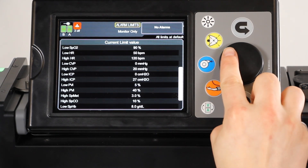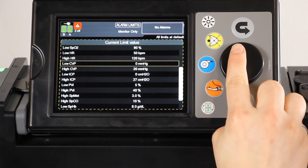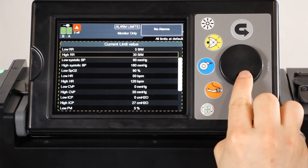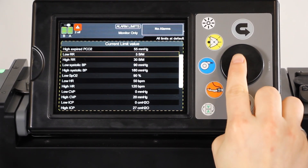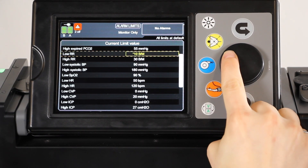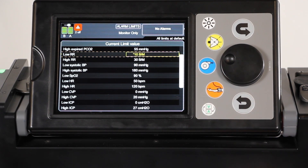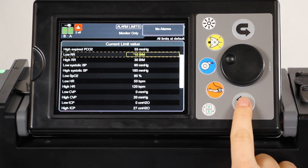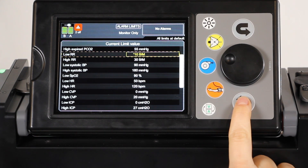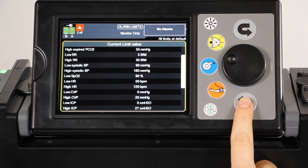Using the jog wheel, navigate to the current limit value list and press the jog wheel to activate it. The list is scrollable once it is activated. To modify a limit, navigate to the limit you would like to change, press the jog wheel to activate the limit, then rotate the wheel to select a value. Press the jog wheel again to confirm a new value. The back button can be used to abandon an actively selected limit without changing the value.